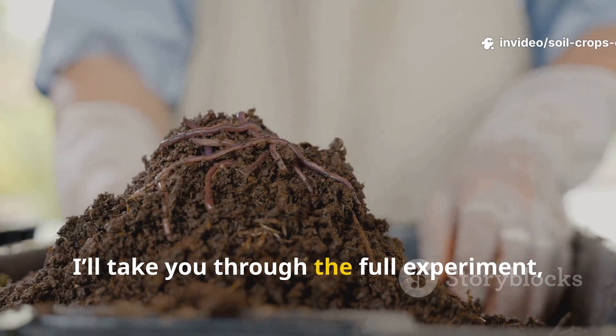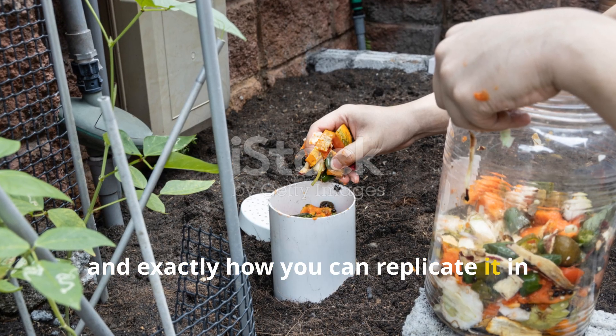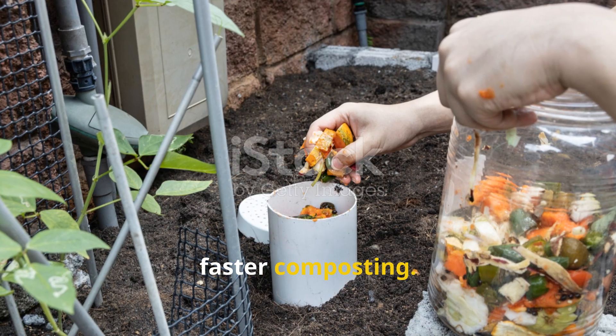Today, I'll take you through the full experiment, the results, and exactly how you can replicate it in your own bin for healthier worms and faster composting.